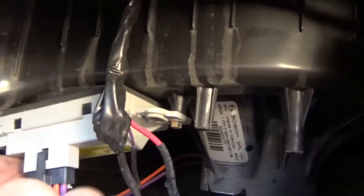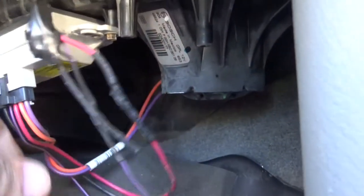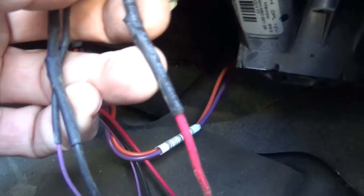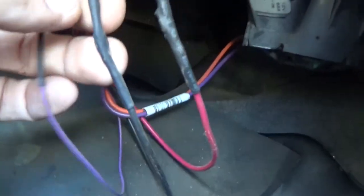Now with the cover lowered down, here's our fan. Here's our resistor pack relay control module, whatever you want to call it. And here's some heat shrink — somebody's already been in here.